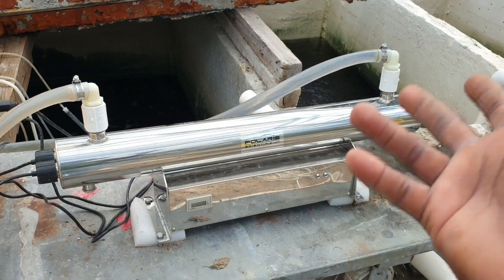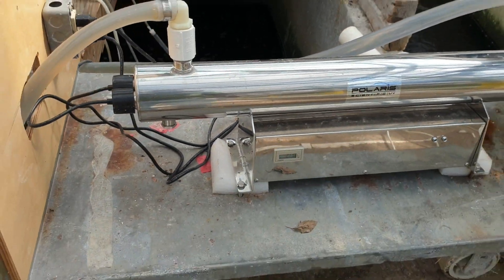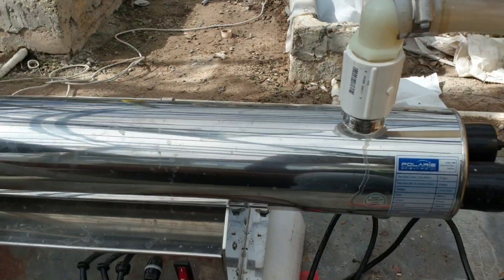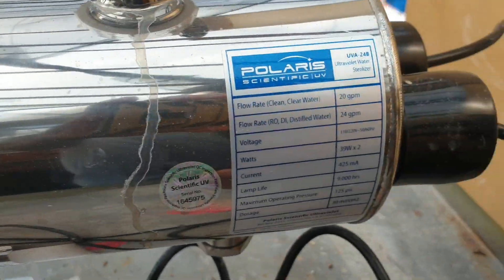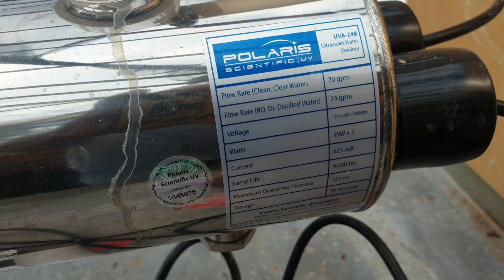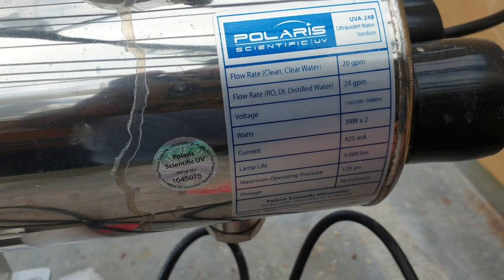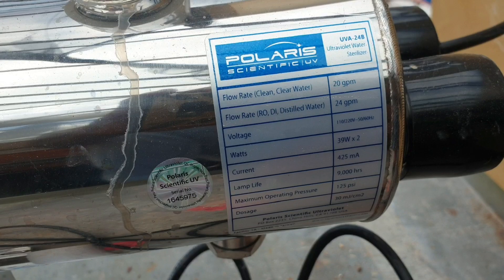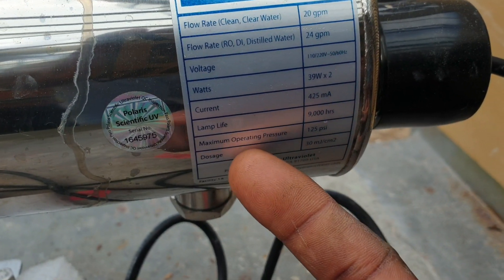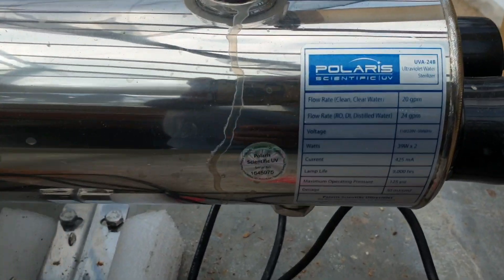I basically have a UV water treatment system right in front of me. This UV water treatment system is from Polaris, and before we do anything let us look at the ratings and guidelines. The flow rate for clean water is 20 gallons per minute, flow rate for RO or distilled water is 24 gallons per minute, voltage is 110-120 watts current — basically Ohm's law. The lamp life is 9,000 hours.